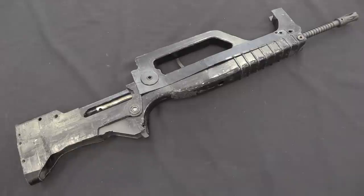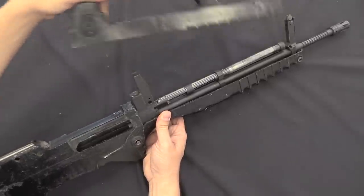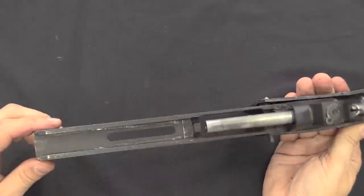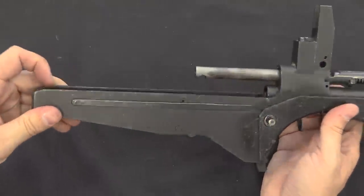We won't get into the details of precisely how IM Metal got their hands on a FAMAS — suffice to say that they got one. This poor thing has had a long and difficult life. It no longer has really any of its operating parts, but you can clearly see that this started out as a FAMAS receiver.